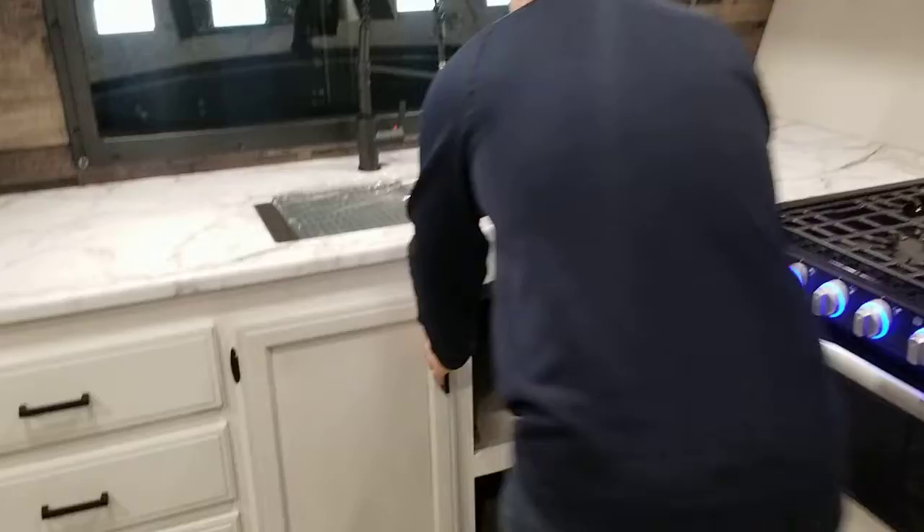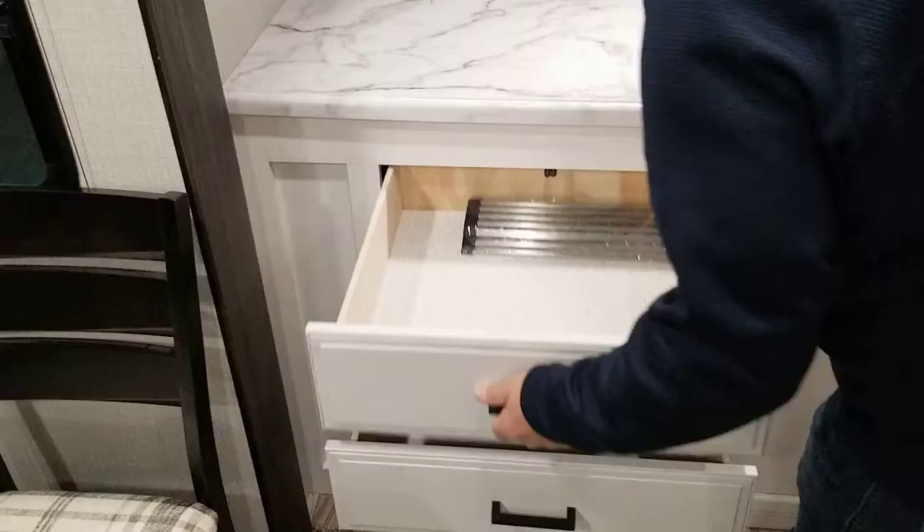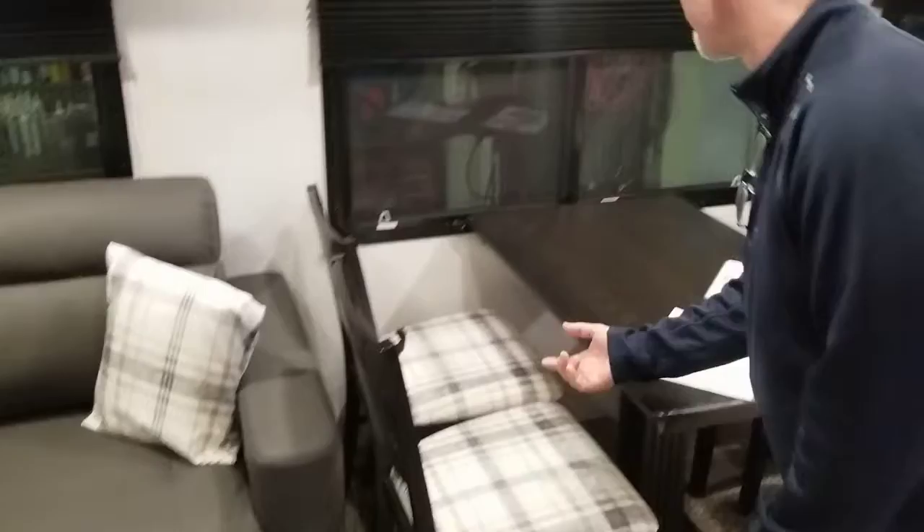Lots of storage below — definitely room for a couple bins in there. Nice drawer with ball bearing hardware, the whole drawer comes right out and glides very nicely. Freestanding table and chair, storage below as well. All of our windows open, including the one at the end.